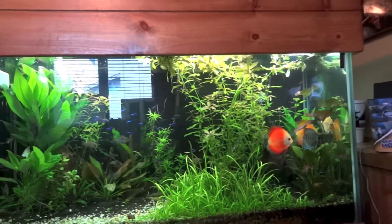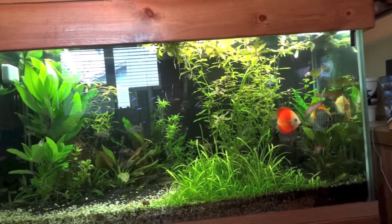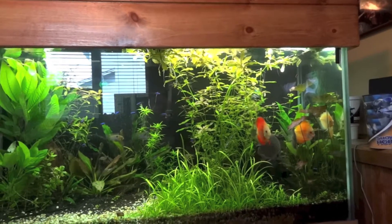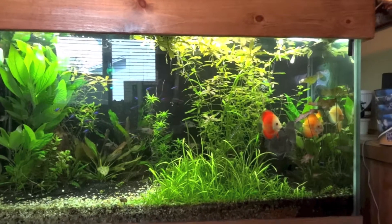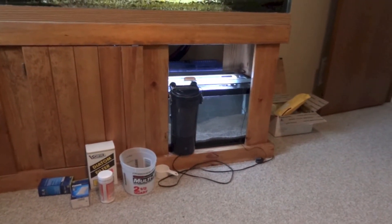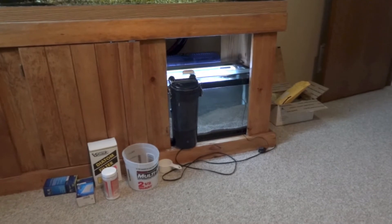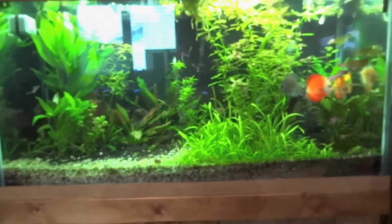This tank is really overgrown. All this Hygrophila polysperma sunset right here — I mean, that's a week's growth. I trimmed it all down to about here last weekend. I'm going to trim that off and it's going to go in the shrimp tank to help move things along and start absorbing some of the stuff in the water, until I get the plants I'm planning on putting in here.